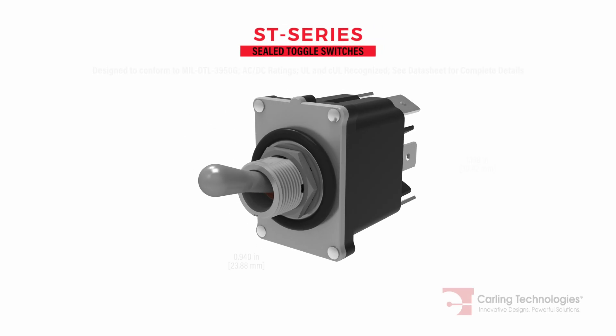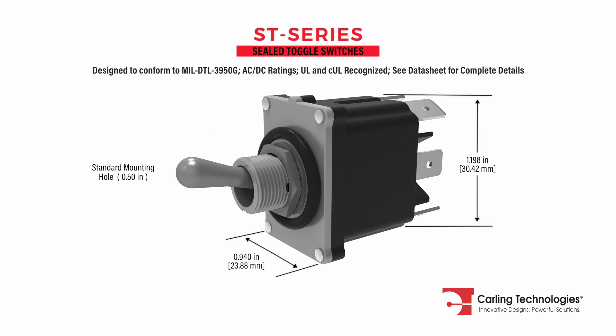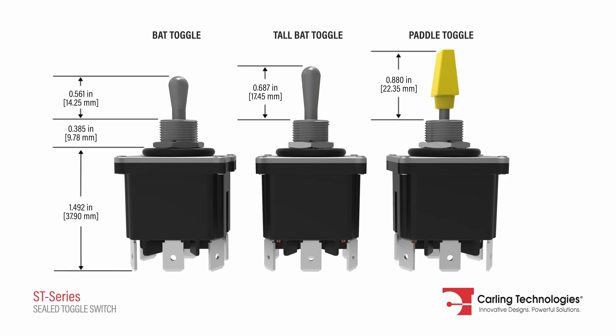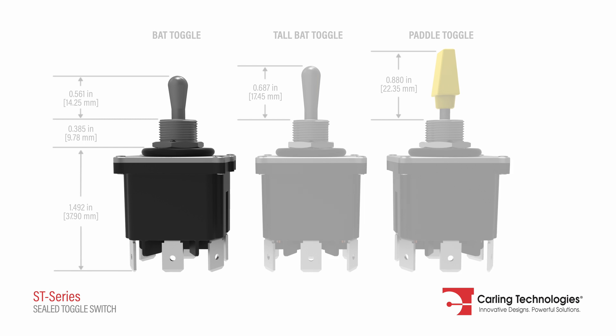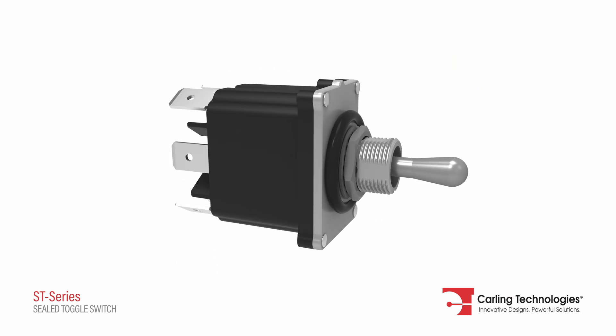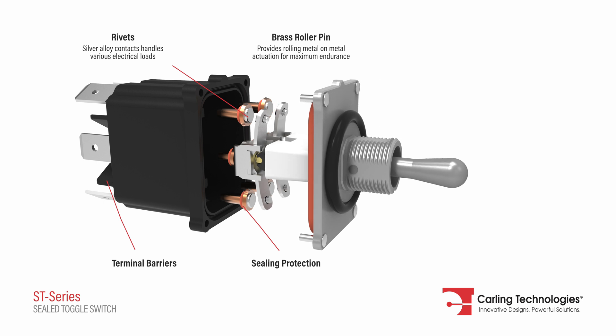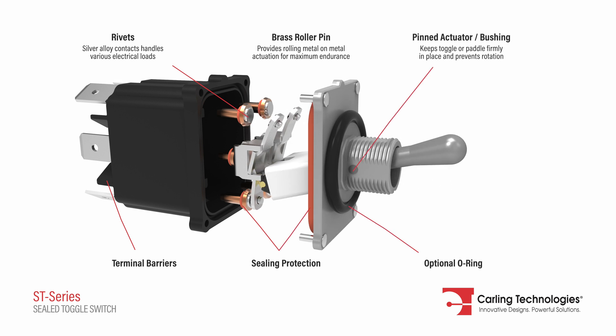Designed to conform to MIL-DTL 3950G requirements for environmentally sealed toggle switches, Carling Technologies ST Series features innovative design and performance principles sure to withstand the most demanding applications.